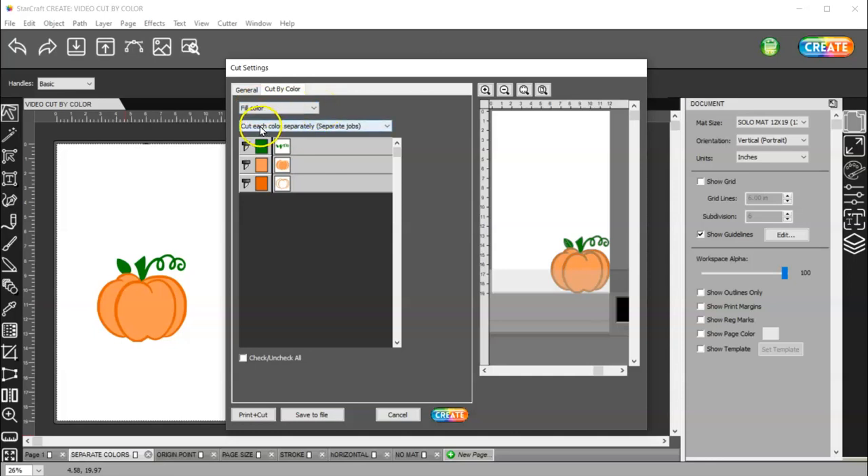So we have fill color selected here, and we want to cut each color separately. You can left-click and drag these layers however you want them to cut. But you can turn a layer off if you don't want to cut it by clicking here. Let's say I cut it and my squiggly things here — I messed up when I weeded them. So I can come back and turn these two off and just cut this green part again. It's going to position whatever I'm cutting down in the bottom right-hand corner. That's the separate job. And then you have single job.